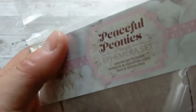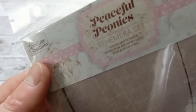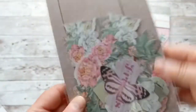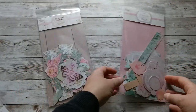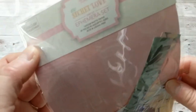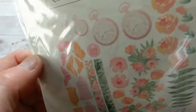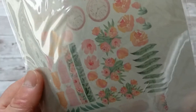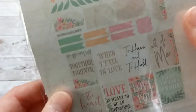Each bag has 39 pieces in this ephemera set. And of course, once you get that, you also want to use the packaging — don't throw it away because it makes a beautiful background for one of your cards. The My Secret Love set also has 39 pieces. We have the same type of artwork: pocket watches, flowers, petals, leaves, borders, birdcages, and lots of sentiments.